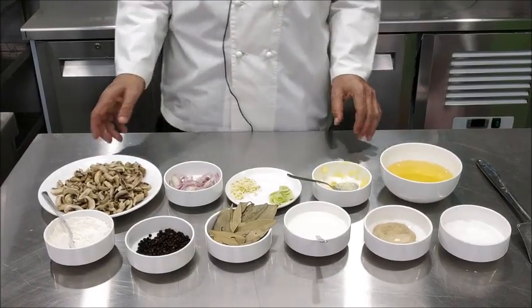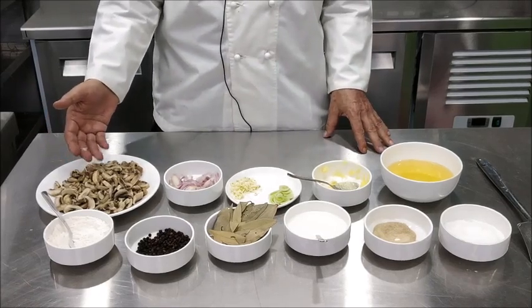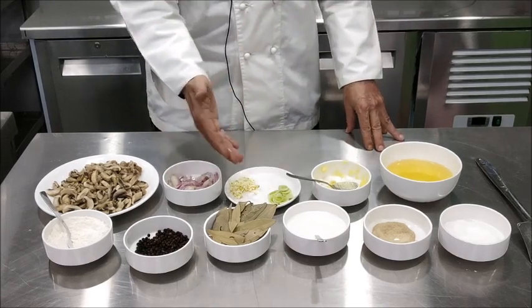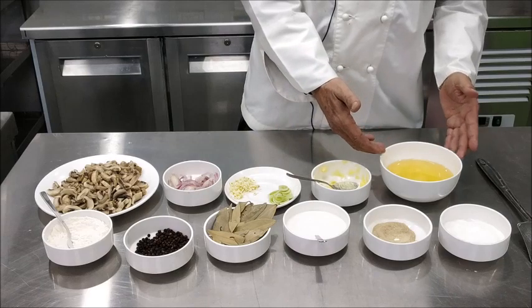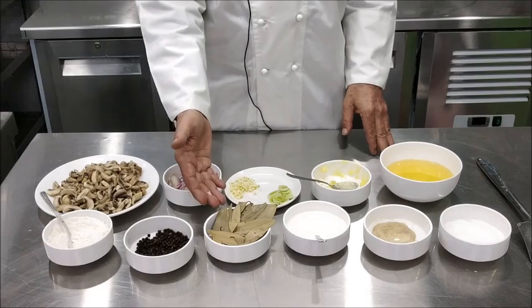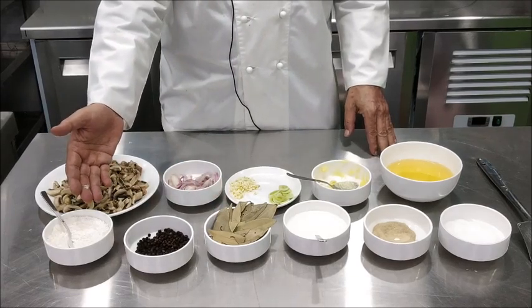For making the cream of mushroom soup we require mushrooms which we have sliced, some sliced onion, some leeks, chopped garlic, some butter, some refined oil, salt, white pepper, some fresh cream, bay leaf, peppercorns, and we require some refined flour.